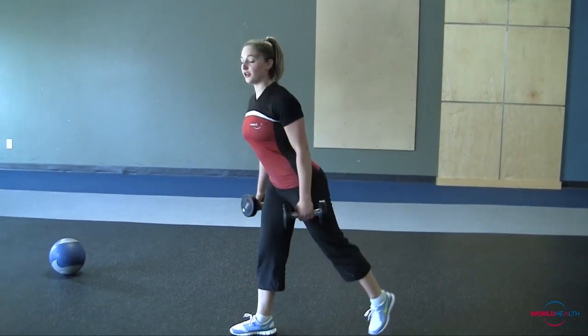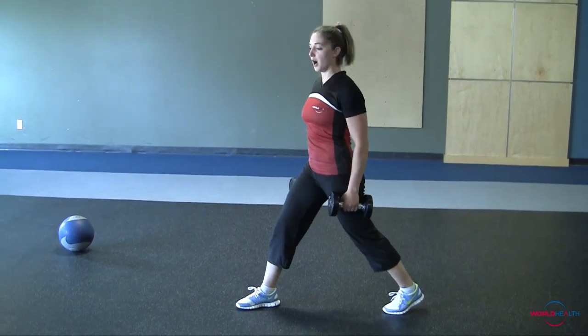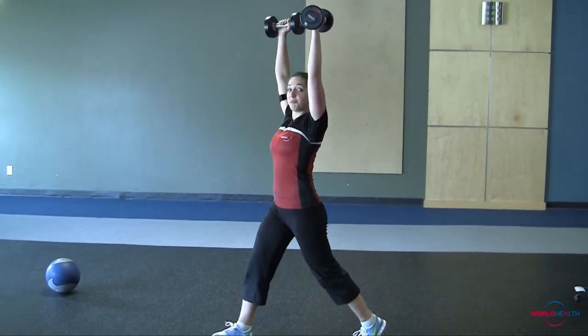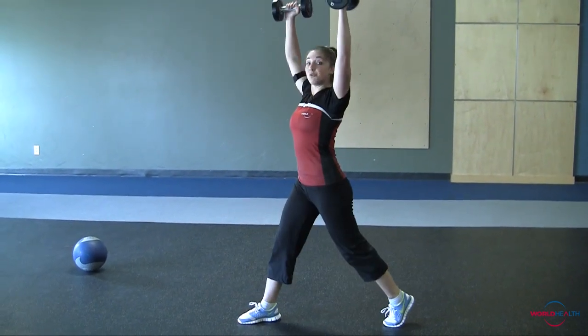For the first move, you're going to go into a split squat, dumbbells up above you. Come down, and then press all the way up. 10 reps of these.